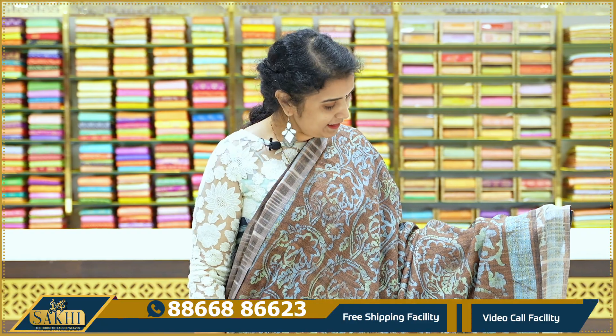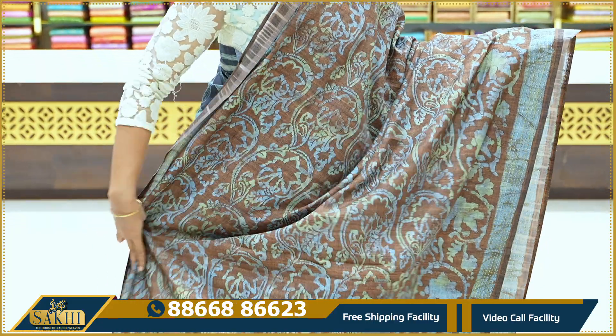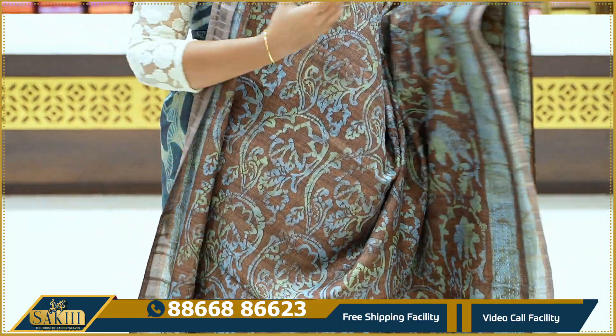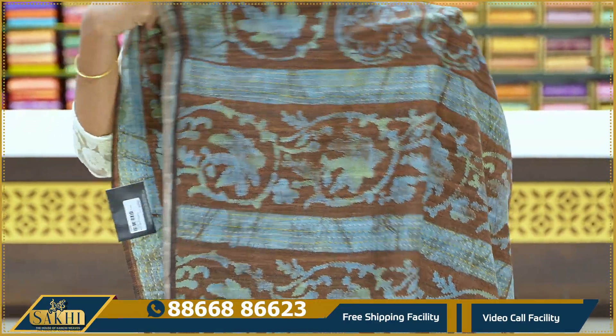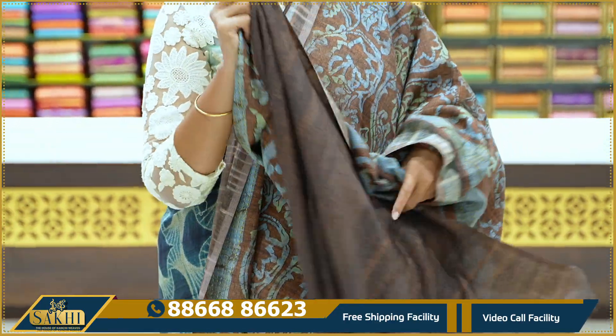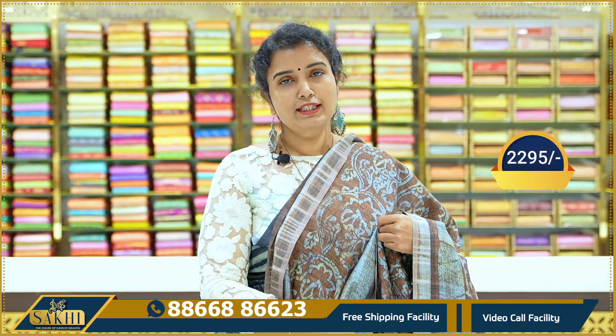Again, we have a distal print style. Brown and blue color combination sari. We have a distal print on the borders and a plain blouse — plain brown color blouse. Price: 2,295.